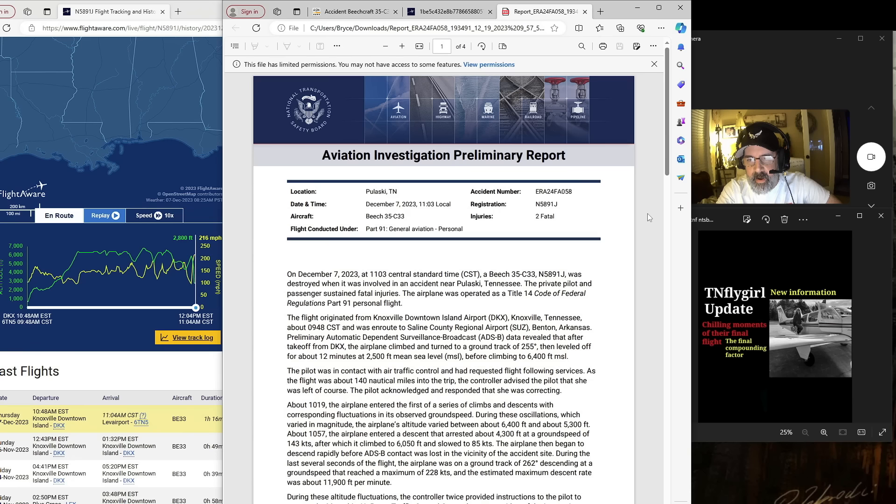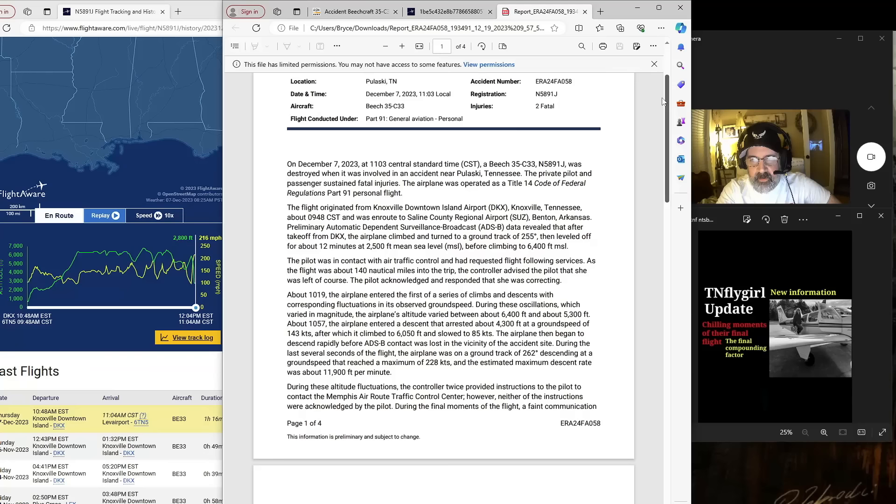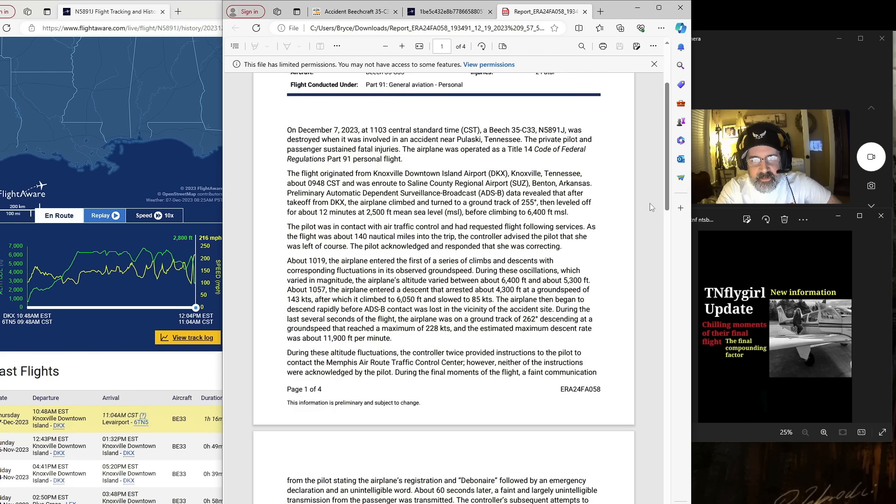Hey everyone, so the NTSB preliminary report for the crash of November 5891 Juliet — Jenny Blaylock's airplane — is out. And it is chilling. I'm going to read this to you and then we can talk about it. There's a factor in here that I think was the final straw. So on December 7th, 2023 at 10:03 central standard time, a Beech 35C33 — it's a Debonair — November 5891 Juliet was destroyed when it was involved in an accident near Pulaski, Tennessee.